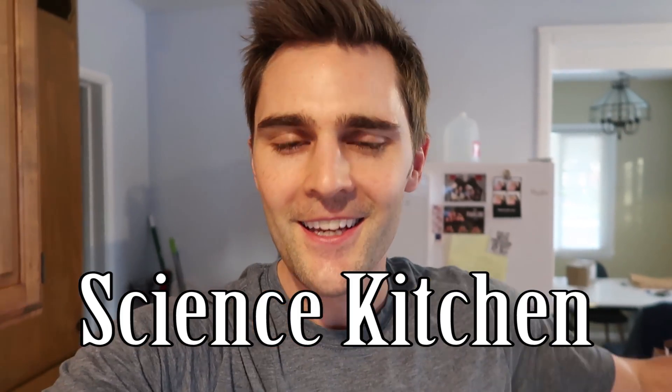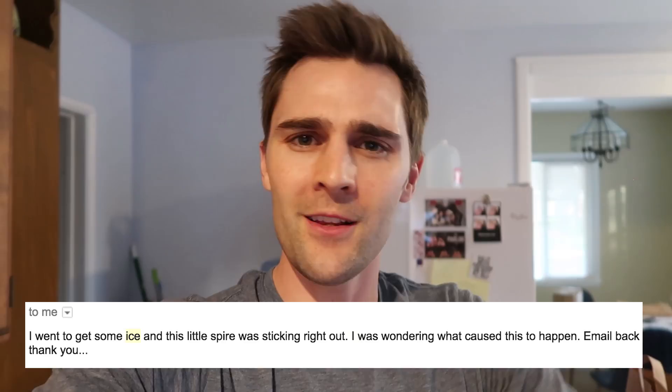What is up science team! Today we're going to be doing a super cool and super easy fun experiment that you can do in your own house — in fact, you can do it in your kitchen, which is where I am right now, the science kitchen.